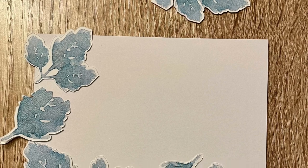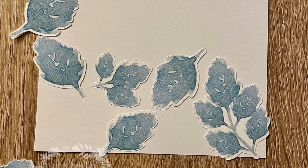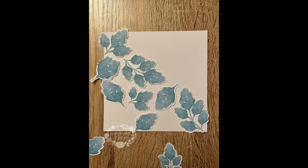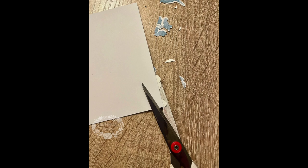Once all your leaves are cut out, I arranged them on a piece of five and three quarter inch square white card. I started diagonally from the top left-hand corner down to the bottom right corner, then filled in the bottom of the card with more leaves. I left some leaves hanging over the edges to make the pattern look more effective, and when I was happy with the layout I glued them into place with some Collall quick dry tacky glue and trimmed the edges with scissors, cutting off all the overhanging leaves.